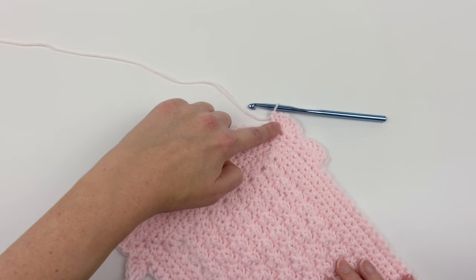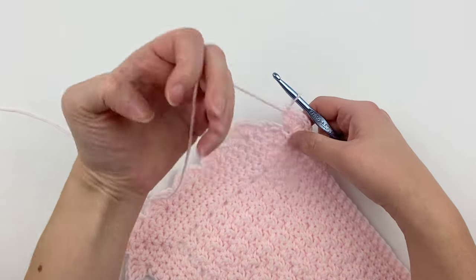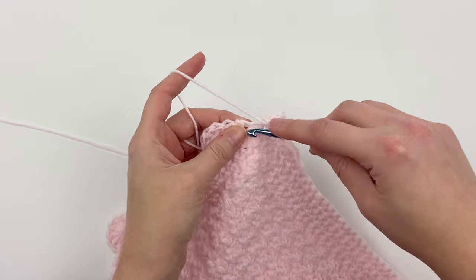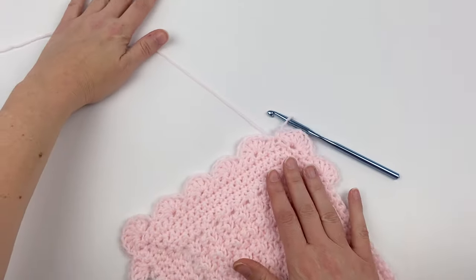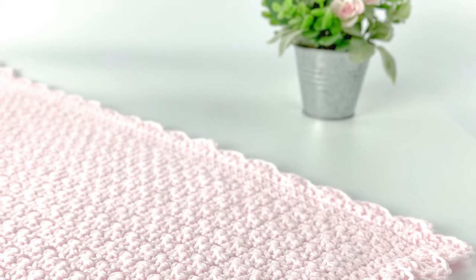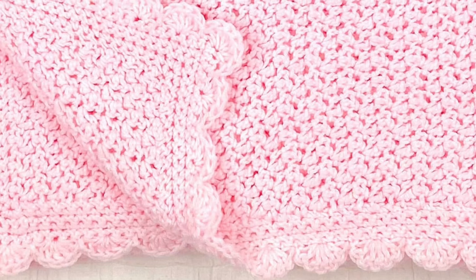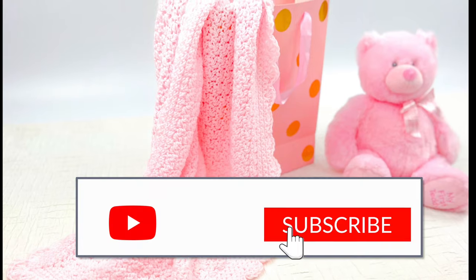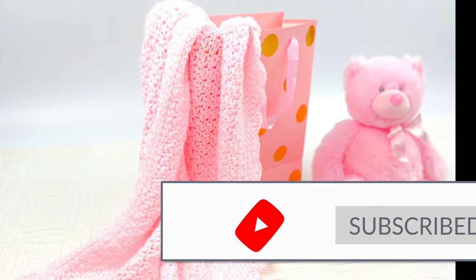You should have just completed the corner stitch of seven double crochet stitches. To finish the blanket, skip the following stitch and slip stitch into the next stitch. Now we're going to fasten off — just cut your yarn and weave in your loose ends. And now you have a wonderful baby blanket! Thank you so much for watching. I hope you enjoyed creating this pattern. If you have any questions or feedback, please contact me anytime. If you liked this video, I'd love a thumbs up and subscribe to my YouTube channel. Thank you so much and have a wonderful day!